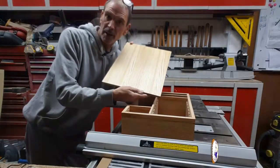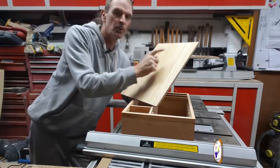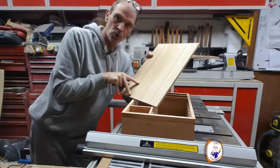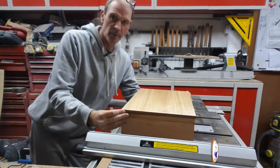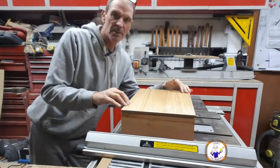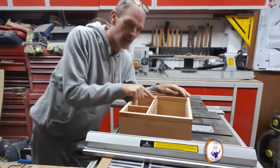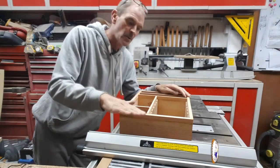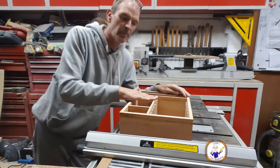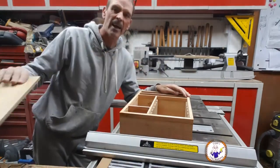I've got my front cut — now I've got to cut this into two doors and two drawers. But before I do that, I put it on top of the box and it's a little bit tippy. The reason it's tippy is because this center beam is slightly raised by about a millimeter. I'll take that down with a plane and a sand to make sure this sits flat.